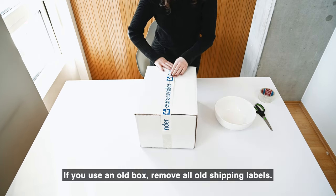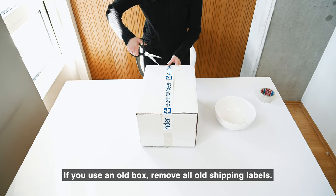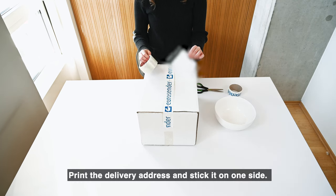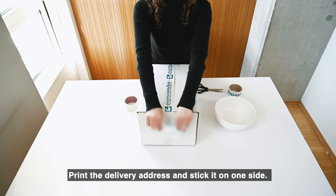If you use an old box, remove all old shipping labels. Print the delivery address and stick it on one side.